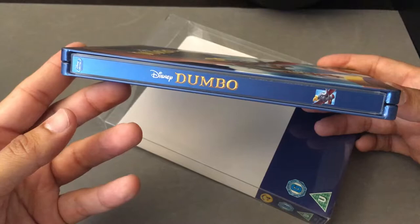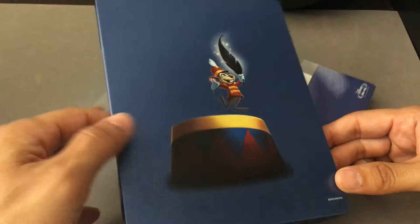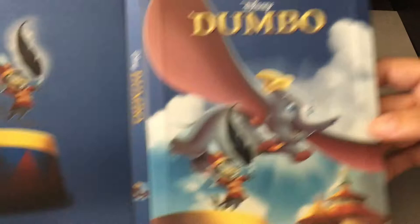There's the side — characteristic writing for Dumbo. On the back, it all ties together; you've got Timothy there. So many Steelbooks nowadays don't tie together very well front and back — you have art in the front that has nothing to do with the back. I like Steelbooks that tie it all together, and that's what we're seeing here.